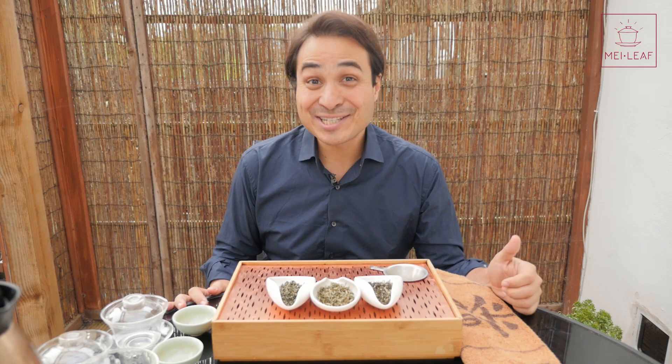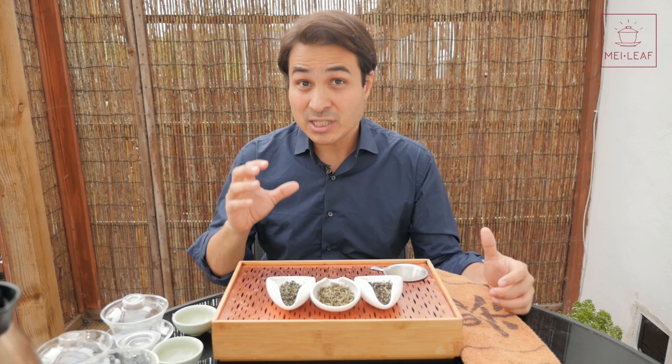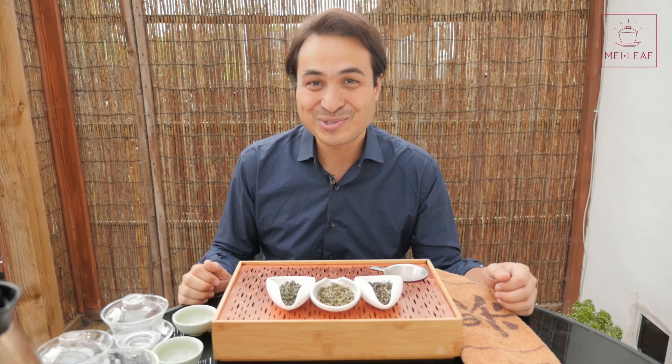Hey teaheads, this is Don from Mei Leaf. In this video, we're going to be grading a famous green tea — Bi Lo Chun. I'm going to be giving you my tips on how to hunt out the best tea for your collection. This video will go under the Tea Master Classes playlist. If you enjoy this video, please give it a thumbs up — the more thumbs in the air, the more tea videos come your way. If you haven't subscribed yet, go click that button.